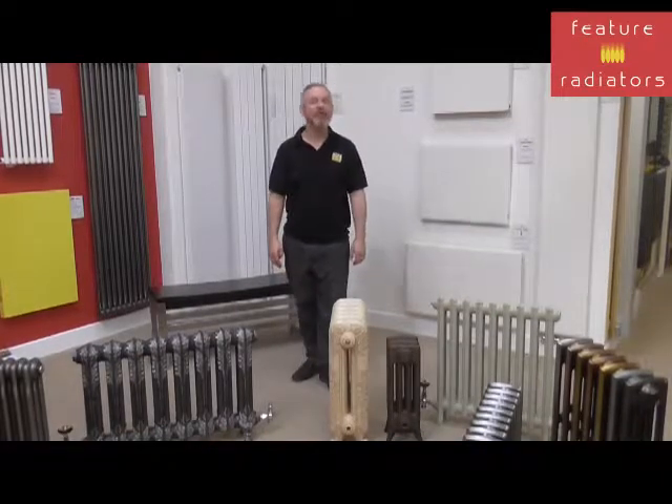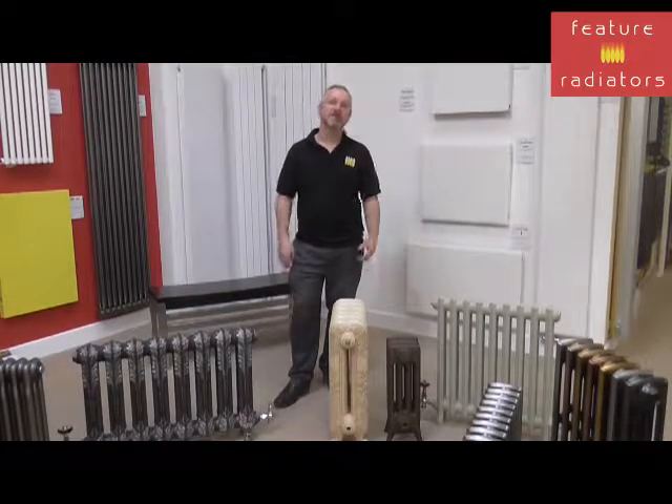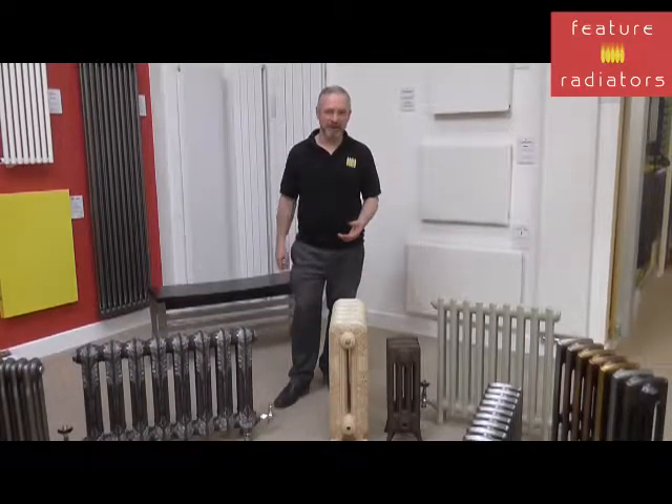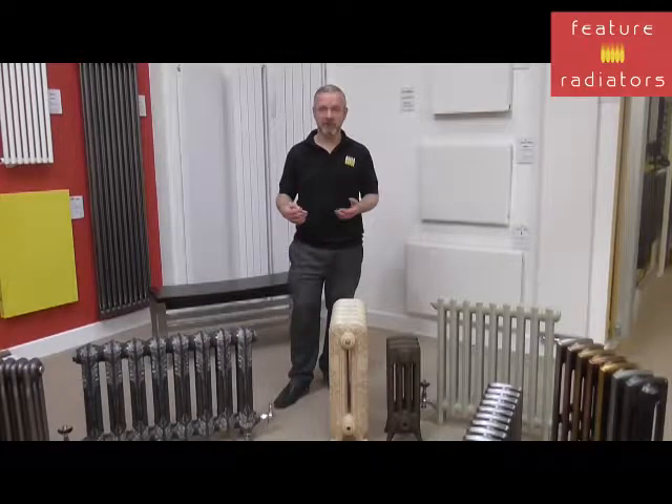Hi, it's Jason from Picture Radiators. Today we're going to take a look at the variety of finishes that you can get on radiators. So as you saw in our last showroom video, you can get radiators in lots of different designs, but you can also get them in lots of different finishes too, to really make a feature in your room. So we're going to take a look at some of the options.